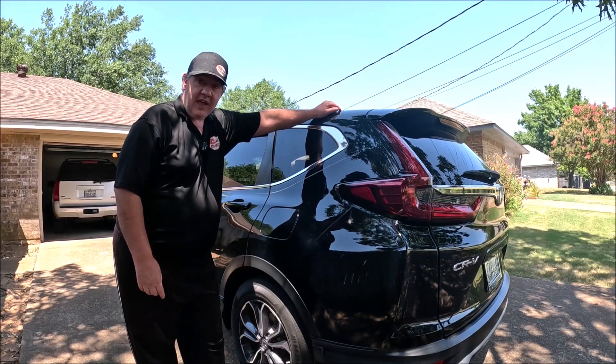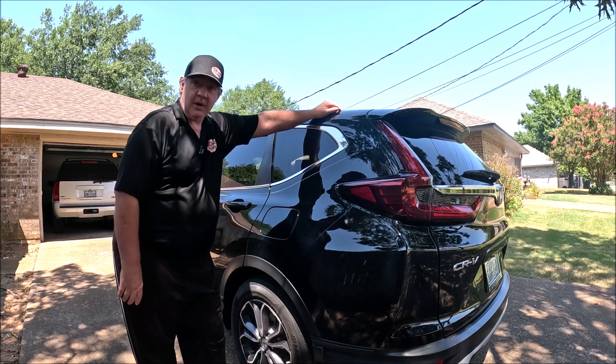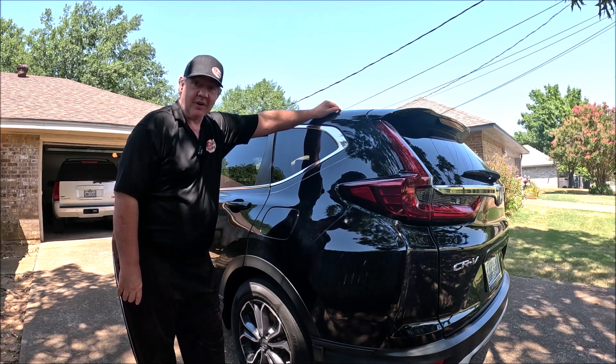Today I'm in front of a Honda CR-V and I'm going to quickly show you how to open the gas cap cover.